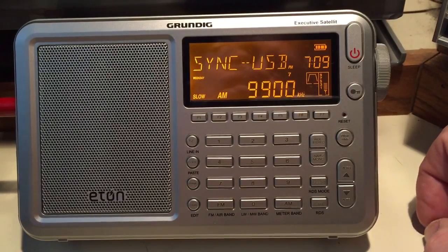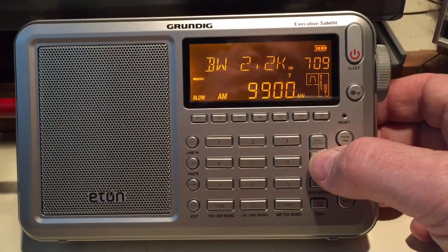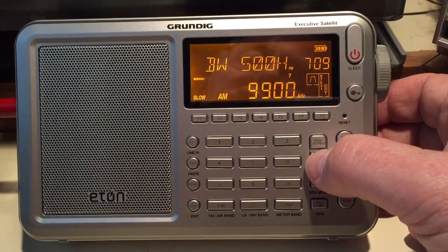There are several bandwidths available in the synchronous mode: 4kHz, 3kHz, 2.2kHz, 1.2kHz, 1kHz, and 500 cycles.